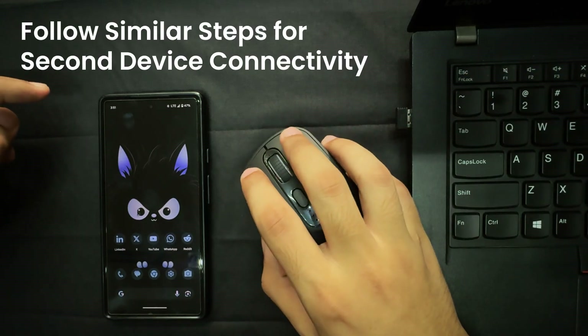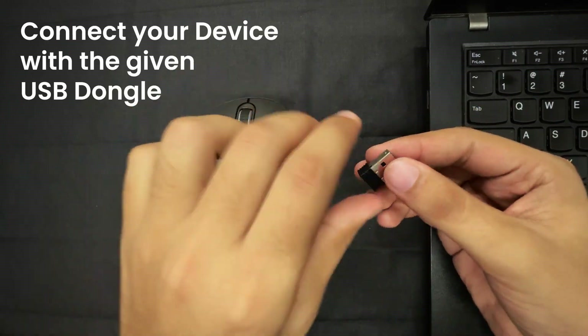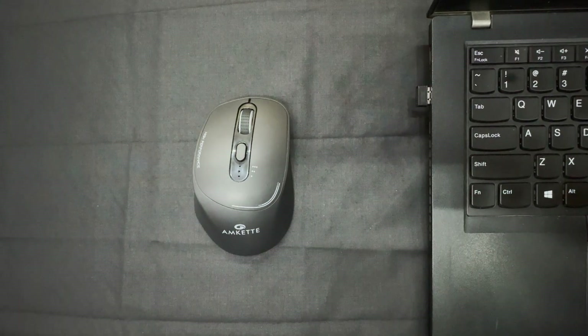Similarly, it can be connected to other Bluetooth devices like laptops and tablets. Finally, let's connect using the USB receiver — just plug it into your laptop for a quick and reliable connection. Once connected, you can easily switch between devices using the dedicated button.